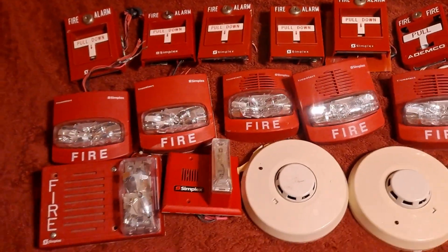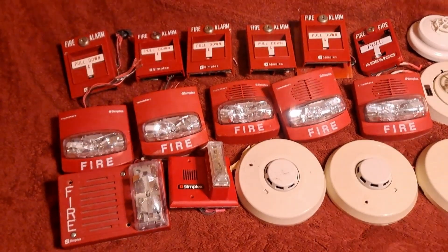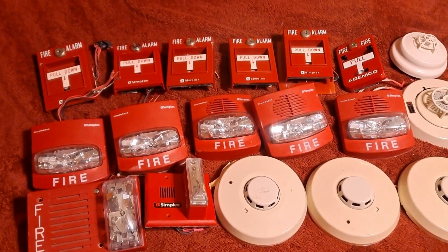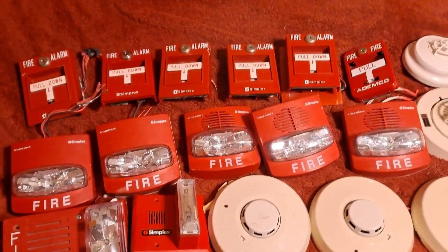Moving on to the TrueAlerts, there are two 4906-9101 remote strobes and three 4906-9127 horn strobes.